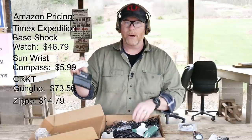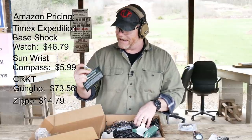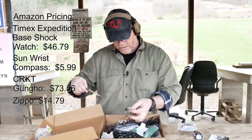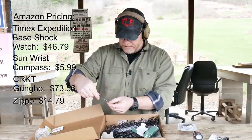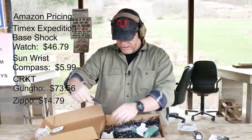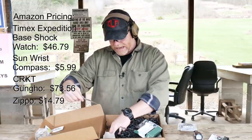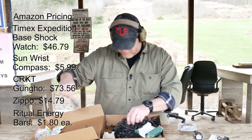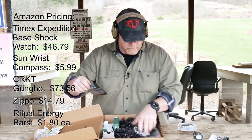I'll be honest with you — I did open this box earlier and I ate one of these things. This is peanut and chocolate. These are energy bars from Ritual Energy Bars. Those are $1.89. I'm not sure if they're $1.89 a piece. I used to have five, now I only got four. My wife busted me too — she's like, what in the world are you eating in there?